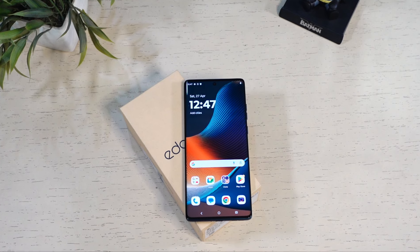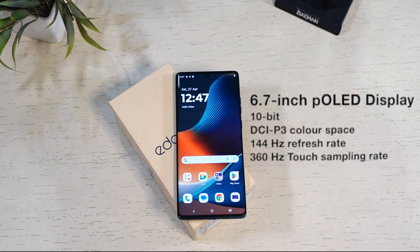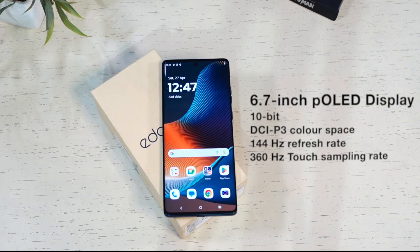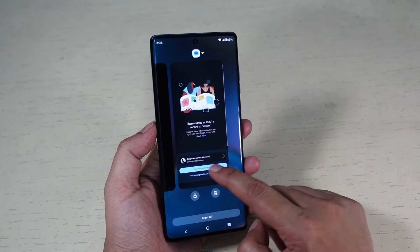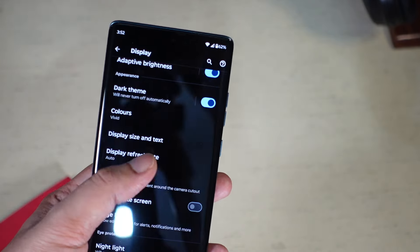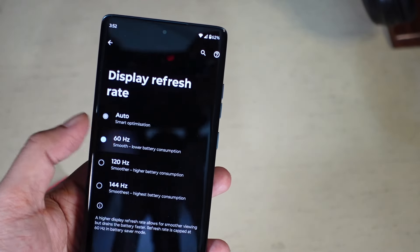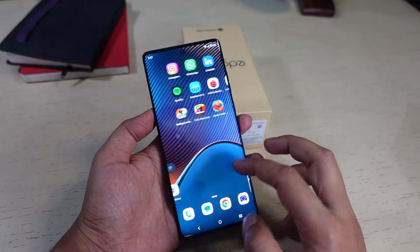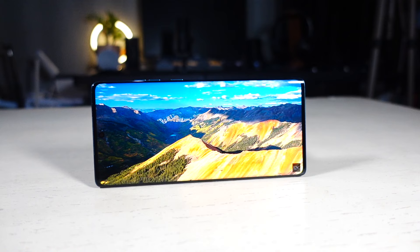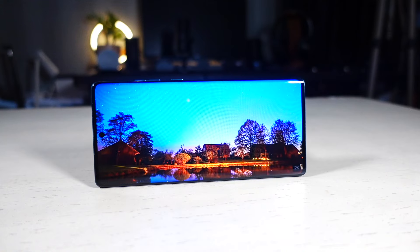The real star of the show is the display — a large 6.7-inch panel with a super smooth 144Hz refresh rate that makes scrolling through social media feeds and gaming incredibly smooth. By default it is set to auto, but you can also fix the refresh rate to 60, 120, or 144Hz. Whether browsing photos or watching action-packed videos, the colors are rich and vibrant with deep blacks and excellent viewing angles.